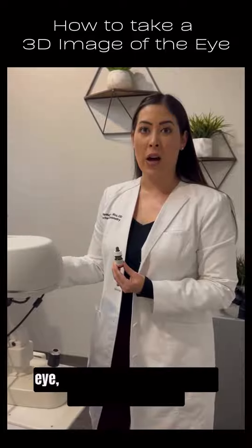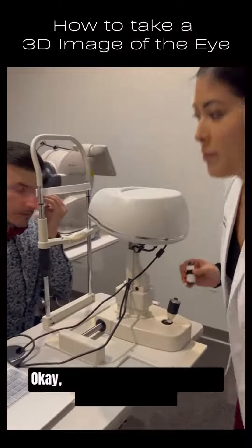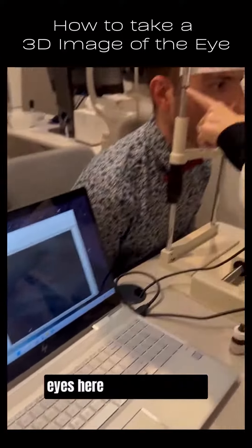So now that we've put an eyedrop in his eye, we're going to start taking the measurements. You're going to come all the way forward, chin here, forehead up against the bar, and we're going to align his eyes here with this camera.